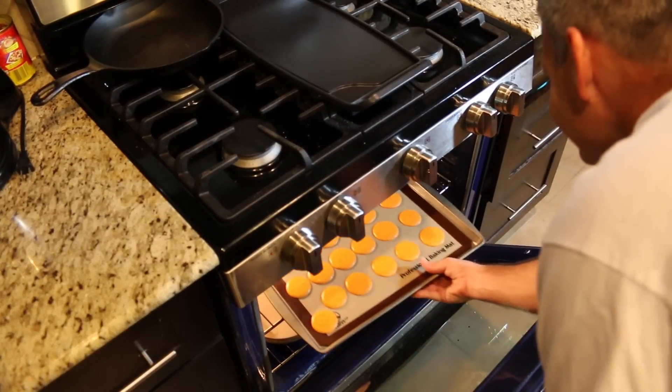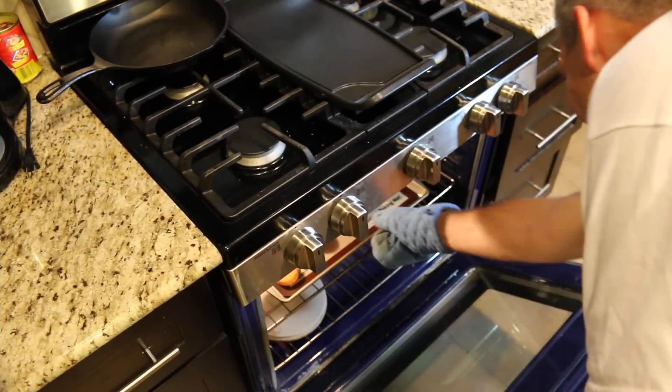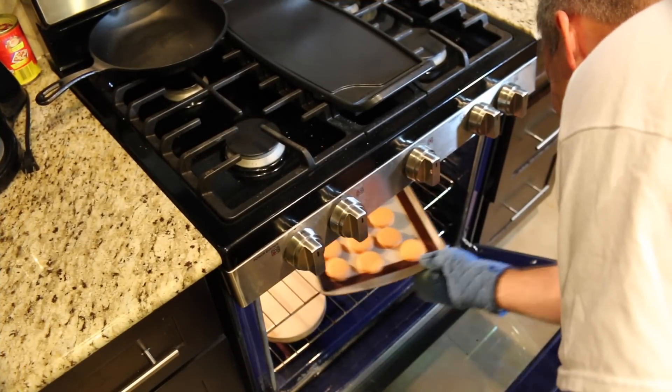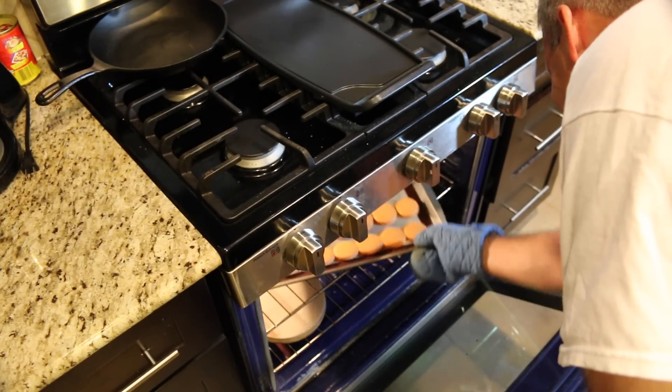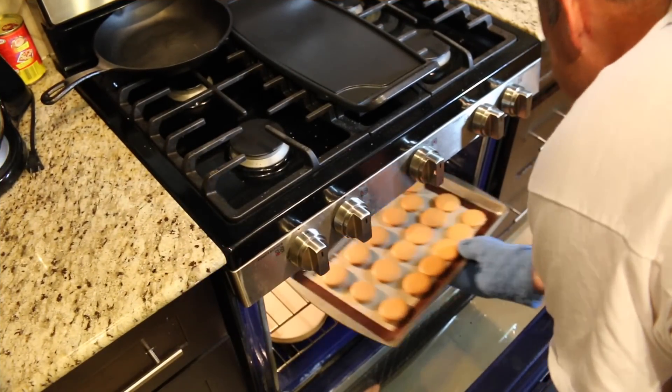Place in the oven for 25 minutes at 325 degrees Fahrenheit. Turn them inside the oven when they're about halfway cooked. Remove them from the oven and let them cool.